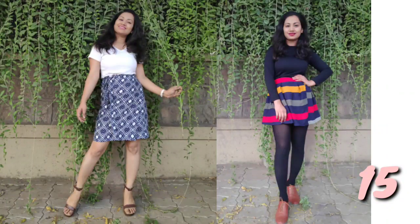Number 15: I made two skirts — this video is on YouTube. I made a walk skirt and a box pleat skirt.